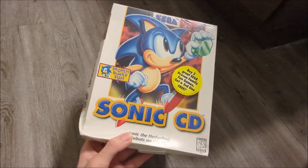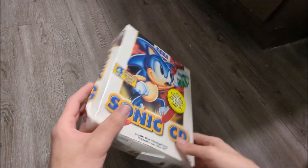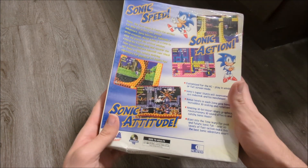Hi everybody, it's Software Archives here. Today I'm going to be unboxing this original copy of Sonic CD. This isn't the expert release, this is the original release.